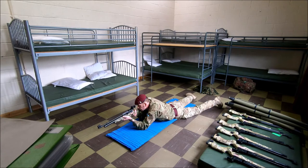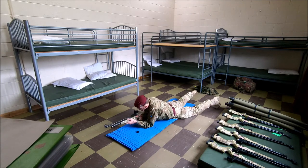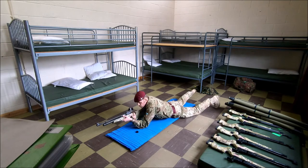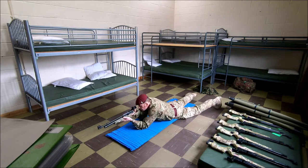Two targets to your front. Go on. Rifle fires. Rifle fails to fire. Rifle still fails to fire. Rifle fires. Stop.